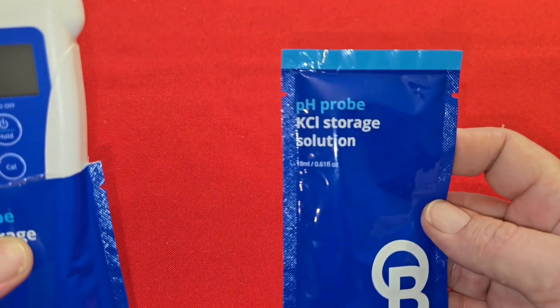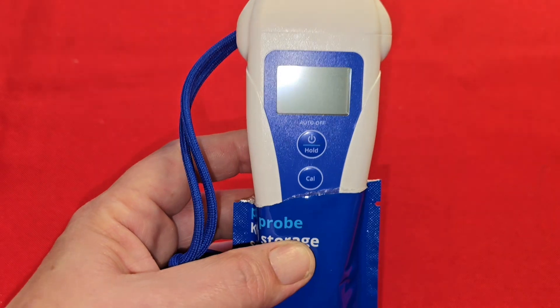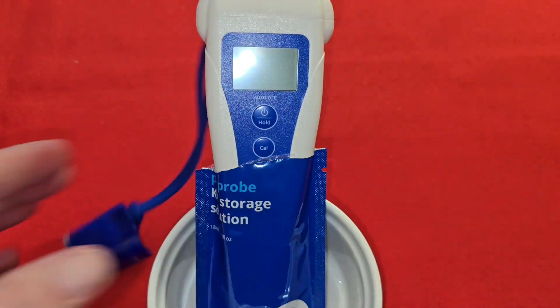If your probe is brand new, you're going to want to soak it for 24 hours in KCl storage solution. Just open the satchel and put the meter in the satchel.